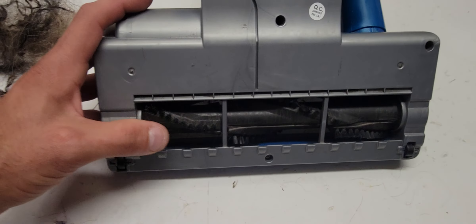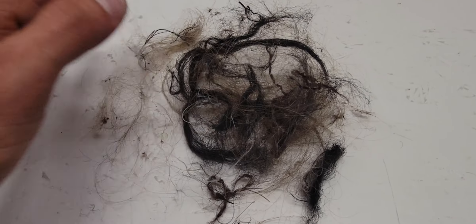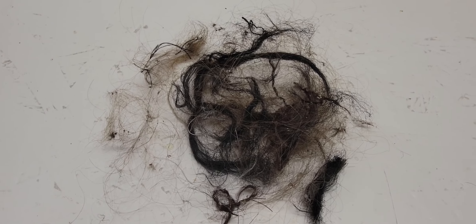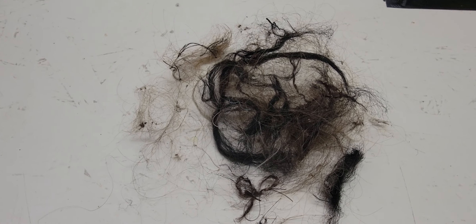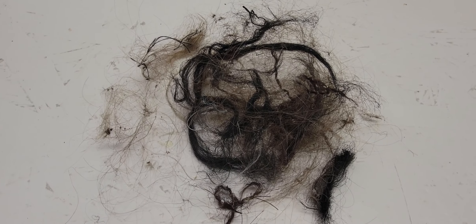That's it, and all the stuff that we found — look at that! Holy shit. Believe me when I say this — I'm definitely gonna be washing my hands before I touch anything. I hope you enjoyed, bye!